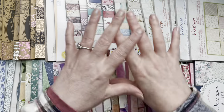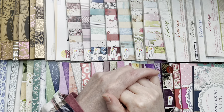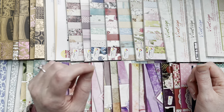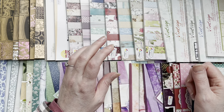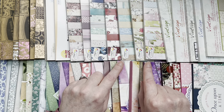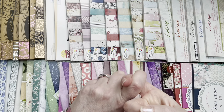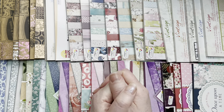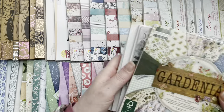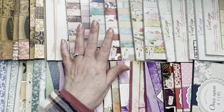Let me explain what all this is and what we're going to make today. I have a bit of a problem — it's called six by six paper pads. I keep picking these up mainly because I love pretty papers, and they're very cheap. I buy these at Action, which is sort of the Dutch equivalent to the Dollar Tree. We don't have Dollar Tree in the Netherlands.